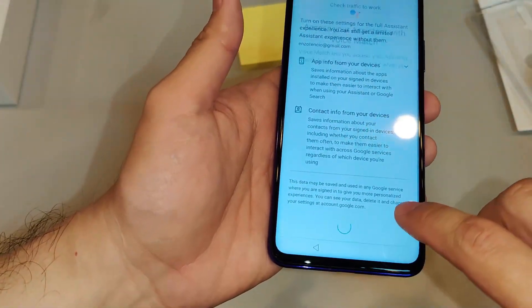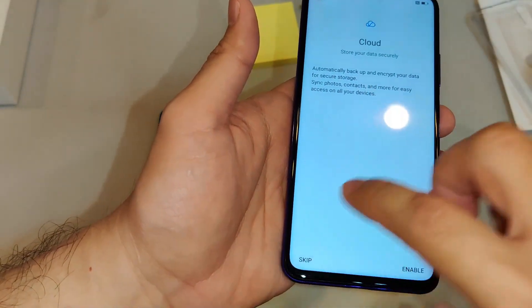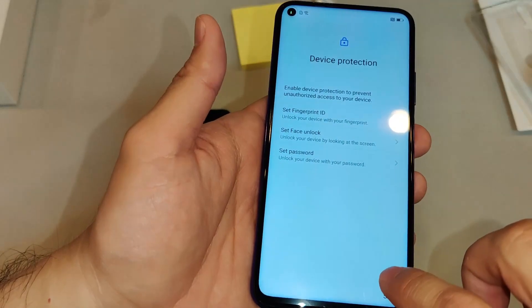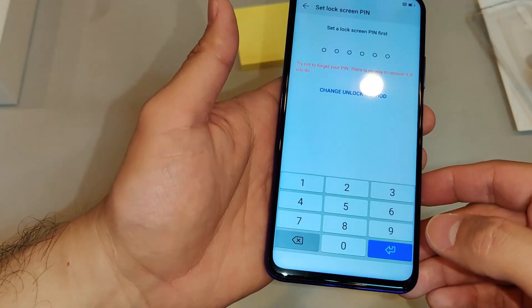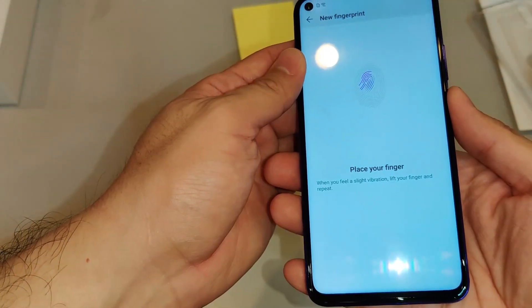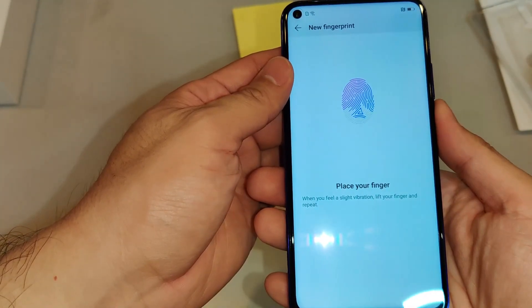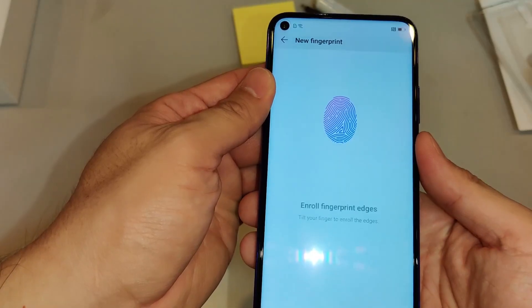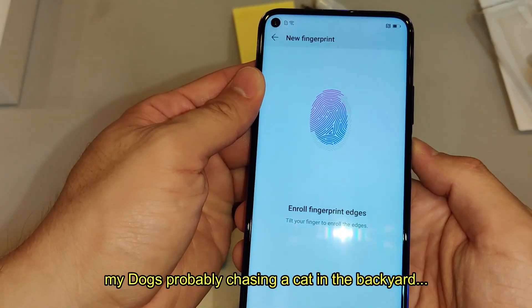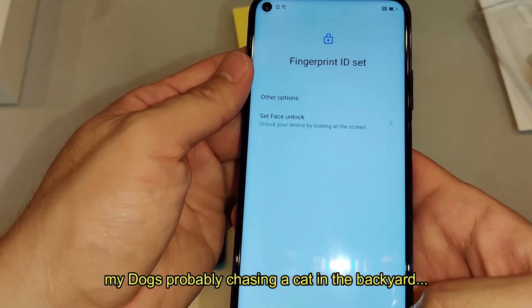Google Assistant setup done. Skip the Huawei ID and skip the cloud for now. Okay, let's try the fingerprint ID — need to set a lock screen PIN first. Alright, I put the PIN in, so let's register our fingerprint. It's a weird experience to be honest — I'm not used to having it here. This is actually the first phone I've used that has the fingerprint sensor on the side.